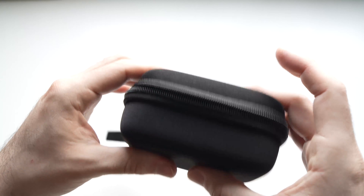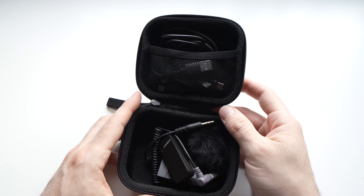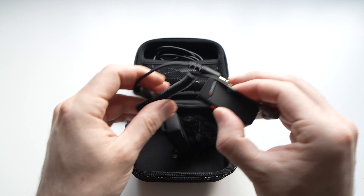And finally we have a hard shell case. Very useful, very compact, and I think it protects well since it's hard.